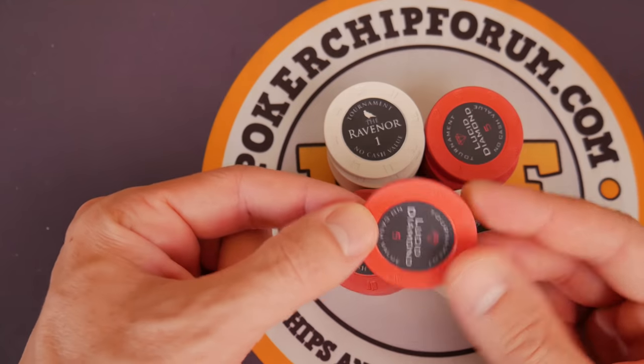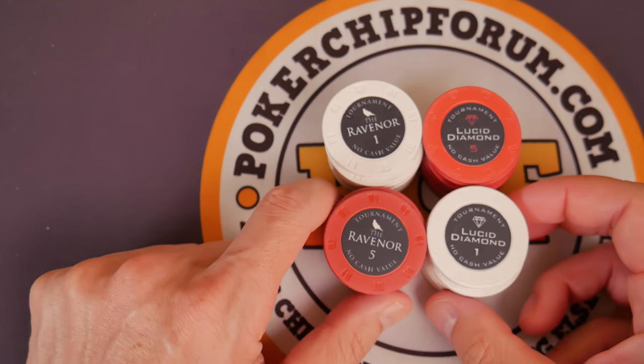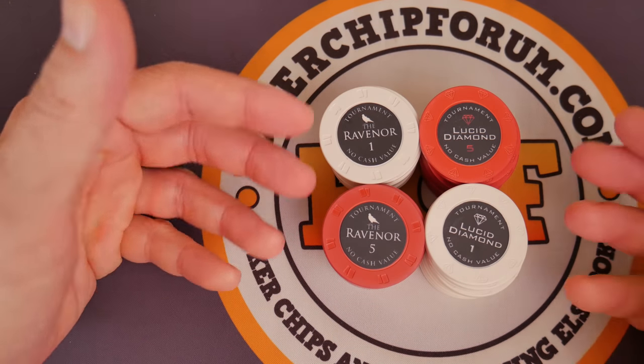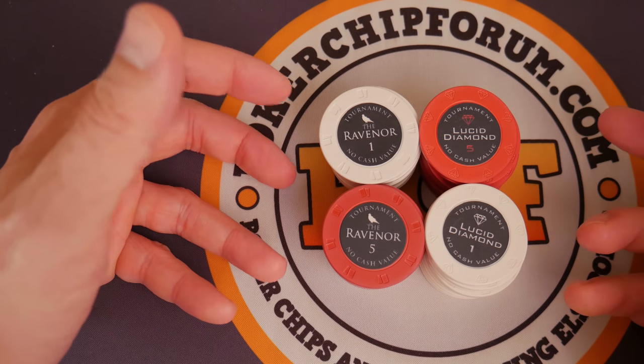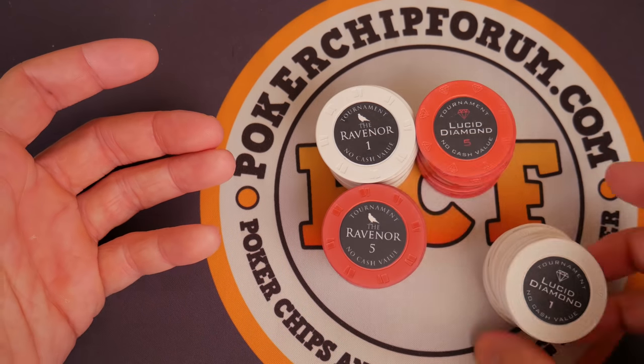Whatever happened to that saying? I think I'm revealing my age when I say stuff like that. Ravenor, Lucid Diamond — very similar. These are ceramic material. They are made out of a ceramic, which is just a really hard plastic. Some people call it a composite, but if you think of it as a hard plastic, you're set.